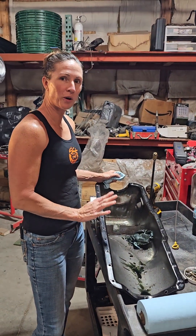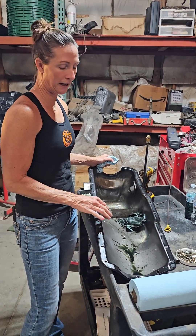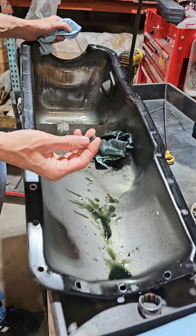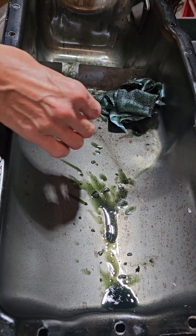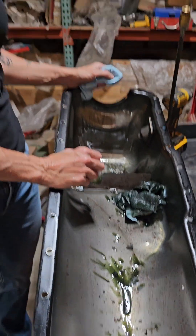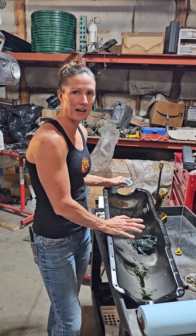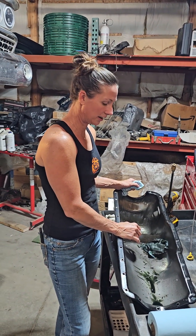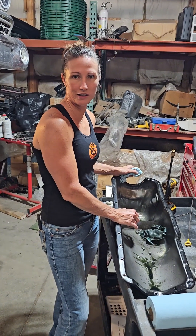Okay, so we got the oil pan off of Alice and we're investigating to see what we got in the pan. So far we've only found little pieces of the gear. Unfortunately — or fortunately, I guess, we don't really know which way to take it — there's nothing out of the ordinary other than the gear pieces in here. So we're gonna go ahead and take the head off, get it to the machine shop, and then we're gonna try again.